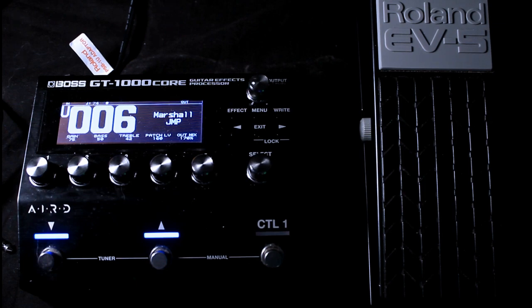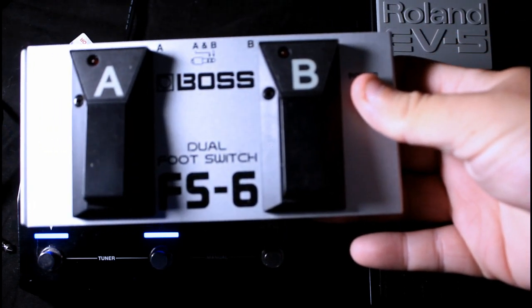Hey guys, welcome back to another video on Jared Gunston TV, in my GT-1000 Core series — the series designed to help newcomers get a basic understanding of the pedal. We've gone from the input all the way through the effects, chained amplifiers, EQs, and more. I've recently been asked for assistance on how to connect an external pedal. Today we're going to connect both an EV5-style expression pedal as well as an FS6, which looks something like this.